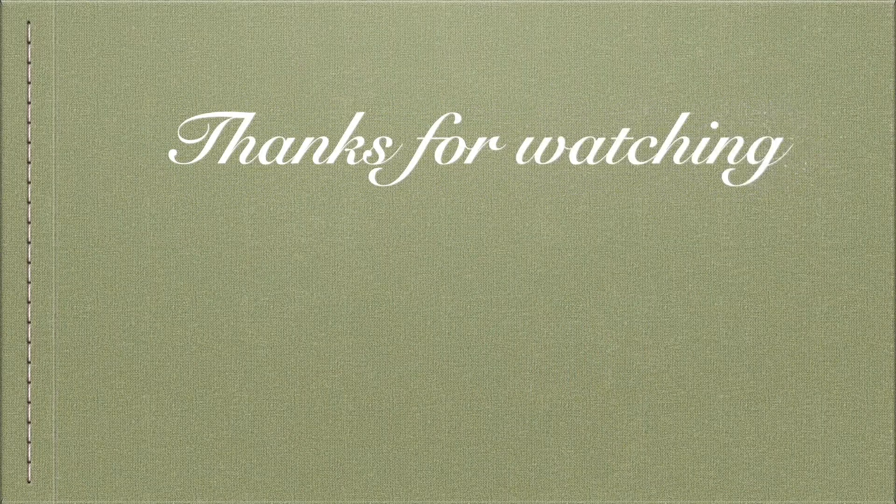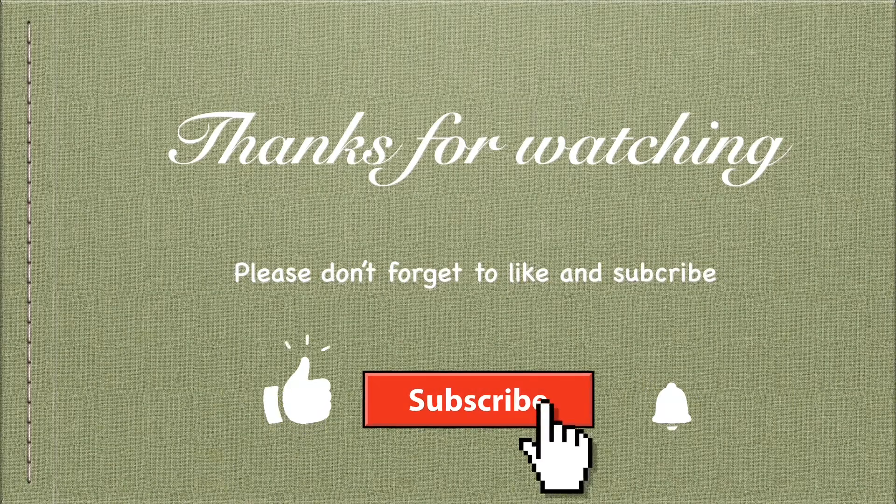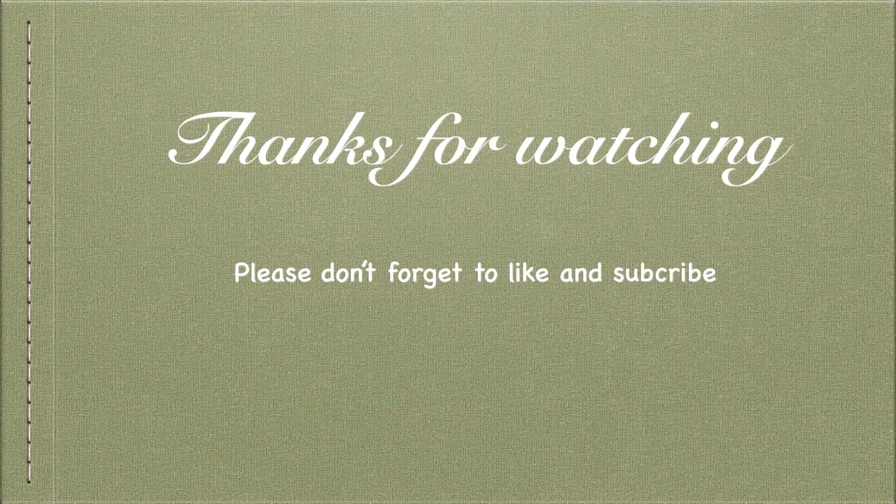Thank you so much for watching and I hope this video helped you in how to take good care of your Chanel handbag collection. I'll see you in the next video.